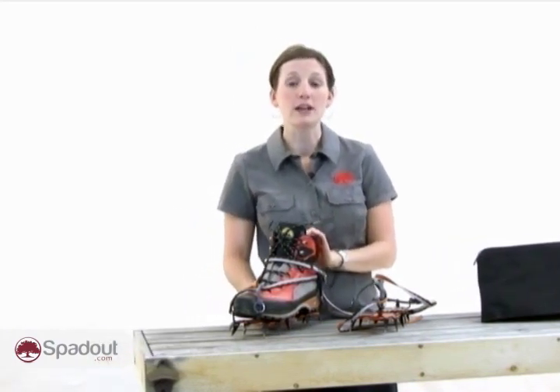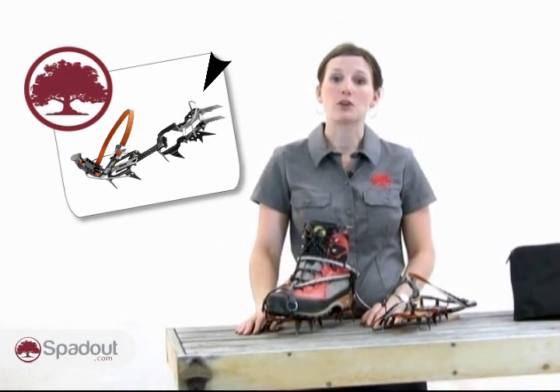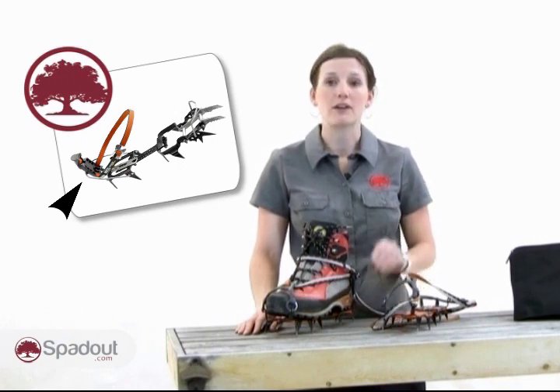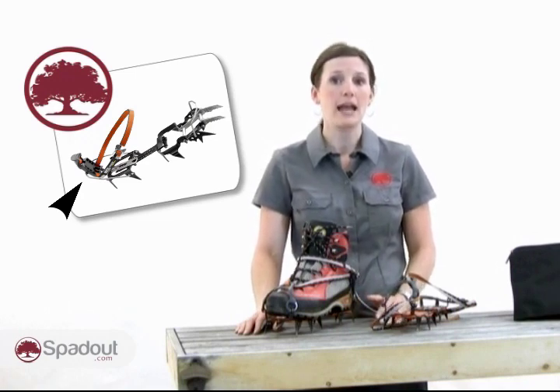Step-in crampons require both a front and a rear boot welt. There's a metal bar or bail at the toe of the crampon which sits in the front welt of the boot. At the rear of the crampon there's a lever which is connected to the crampon with a wire. This can be adjusted for a very precise fit. This type of model allows for the best connection between the boot and crampon and is suitable for highly technical climbing.